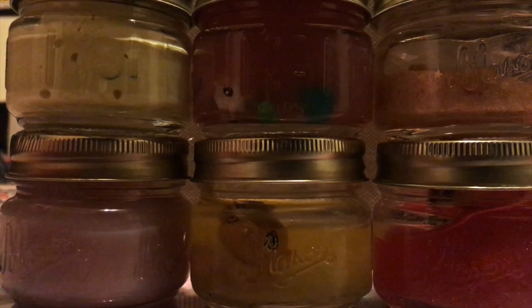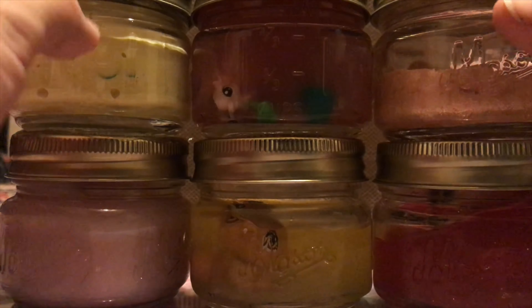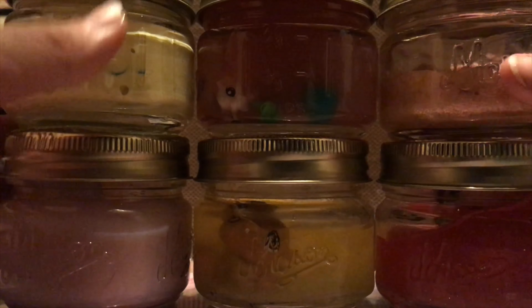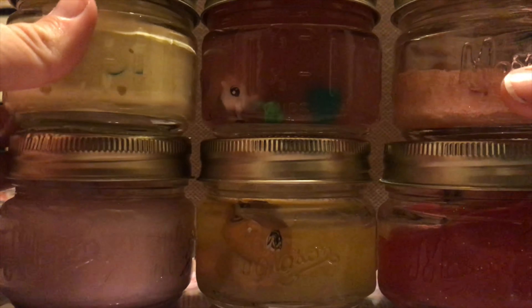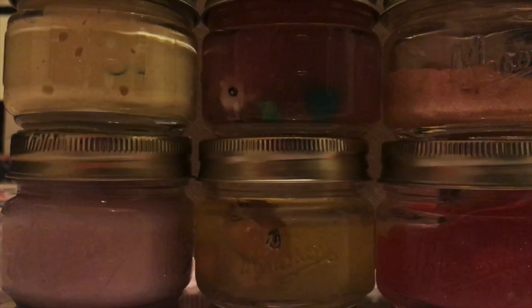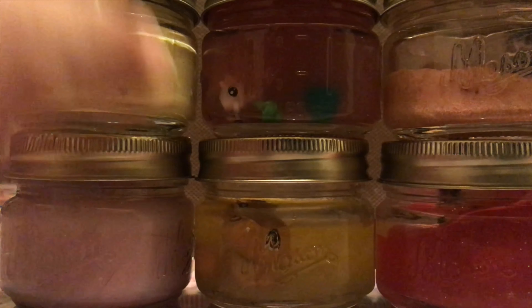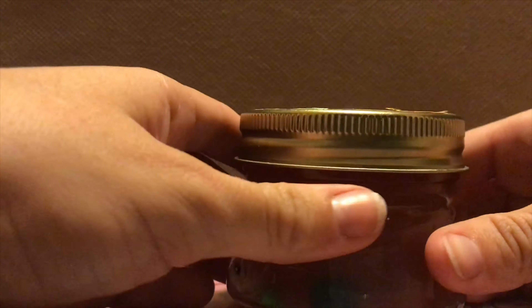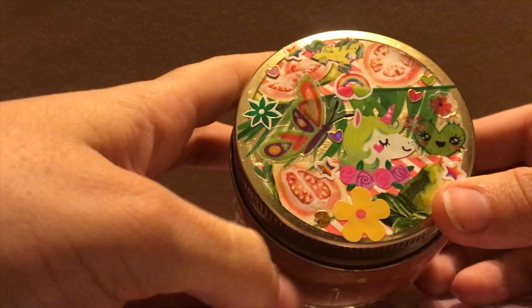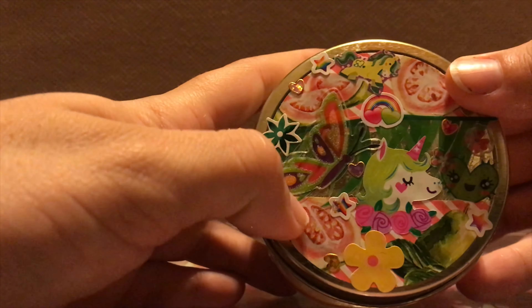I also wanted to flex my jars because they all used to be candles from Dollar Tree. I burnt the candle and then I decorated them, so I want to show you guys that as well. I have my borax on hand just in case I need to activate some of these, because some of them have been sitting out for a while. Here it is — I decorated it and it used to be a guava candle.